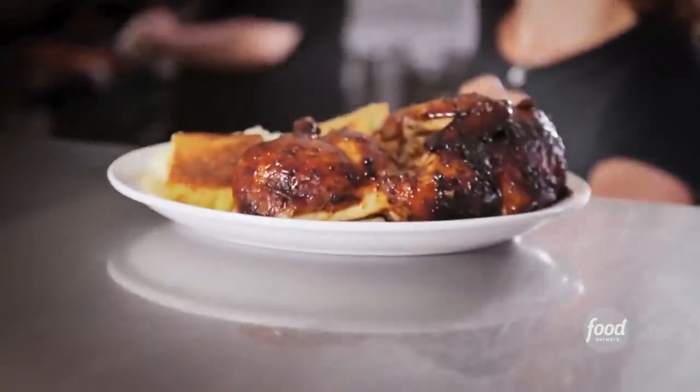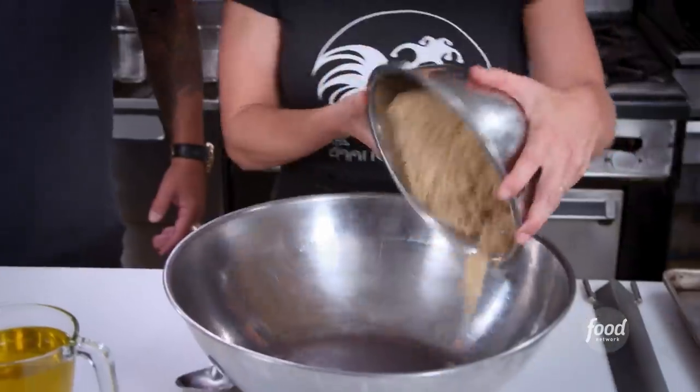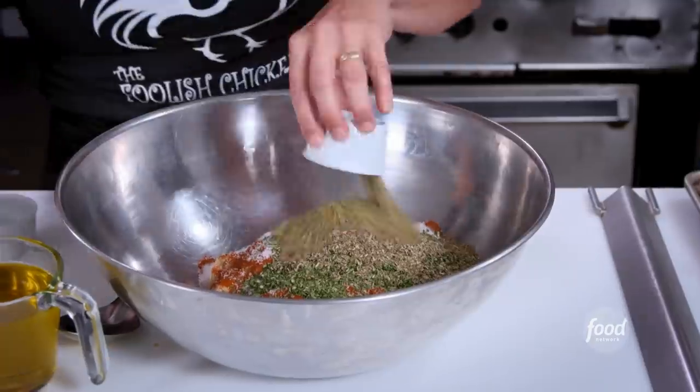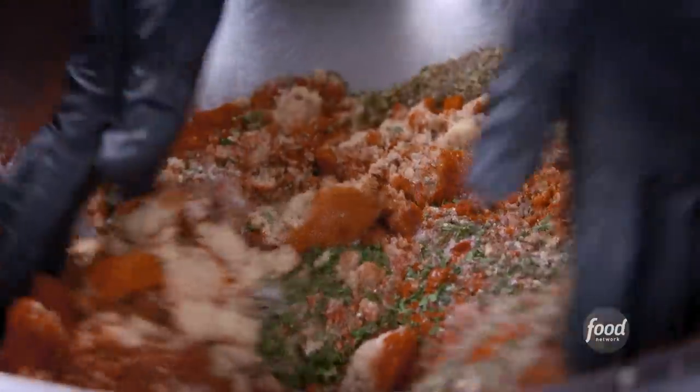One half rotisserie chicken up. This chicken actually tastes the way I remember chicken tasting when I was a kid. What are we making? We're making chicken rub: brown sugar, paprika, salt, parsley, basil, oregano, and thyme. Got it. Onion powder, garlic powder, allspice, and cinnamon. Wow — we're all over the board here. Exactly.